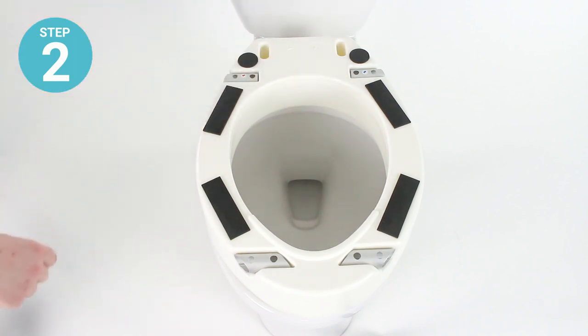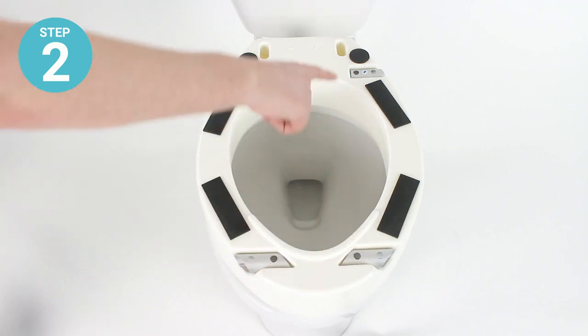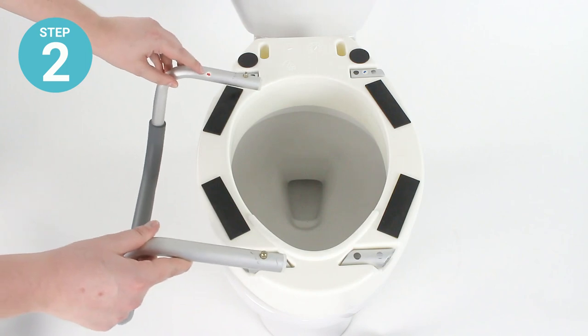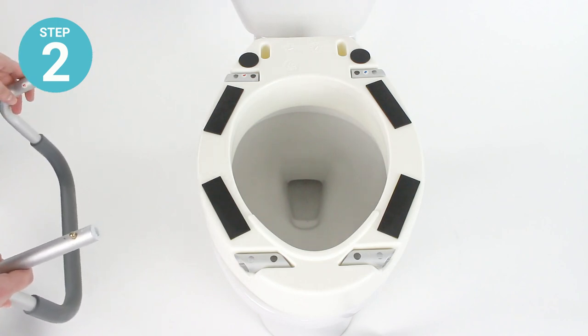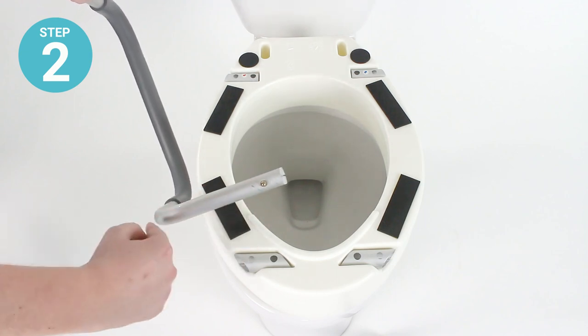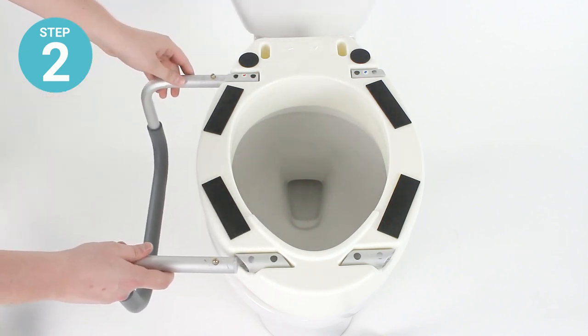The sockets will be labeled with red and blue arrows. The red arrows will correspond to the user's left side and the blue arrows to the user's right side. The armrests will also show corresponding stickers to indicate which set of sockets each armrest should be fitted into.